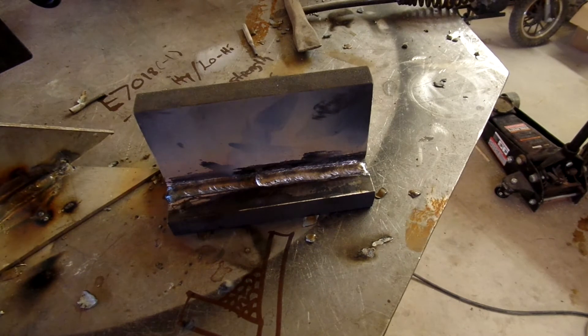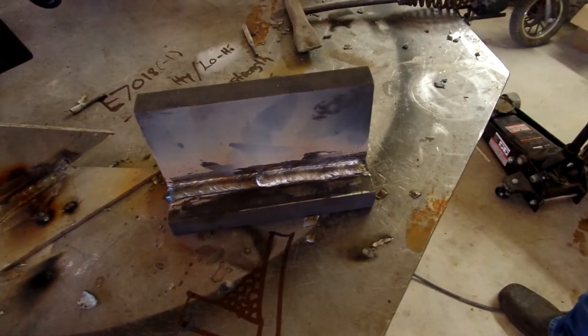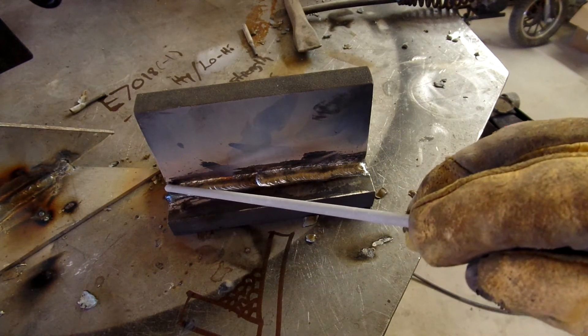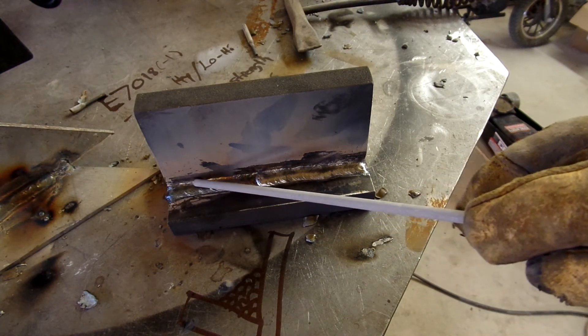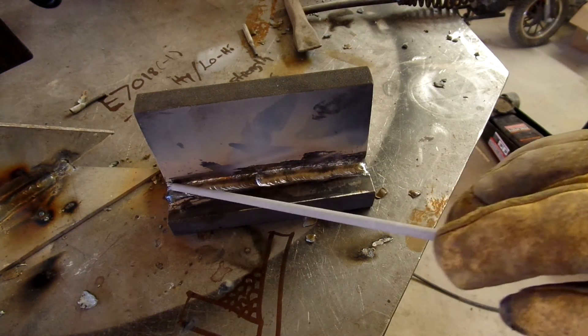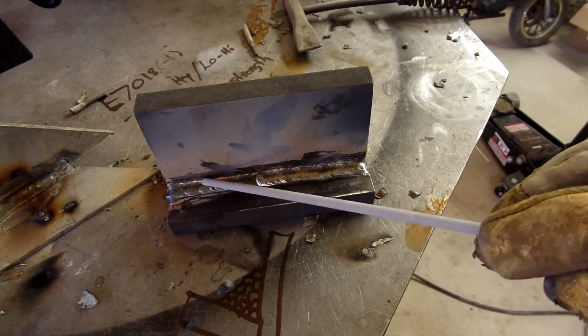Now we'll run one more pass on top of that last pass. We're using gravity to our benefit — even though you can weld these rods in any position, we're going to lay right in there.